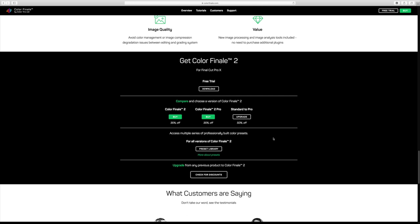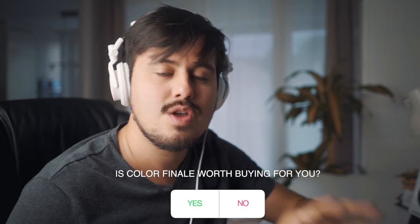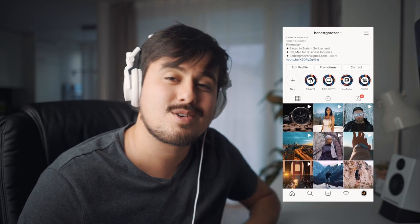If you want to buy Color Finale 2 Pro, it will cost you $150. If you already have Color Finale and want to upgrade to the pro version, you will not have to pay the full price. I recommend you test it out to see if it speeds up your workflow — there is a seven-day free trial available, so it definitely wouldn't hurt to test it out. I'll leave a link in the video description below. Thank you so much for watching. If you like this video, please leave a like and let me know in the comments if Color Finale is worth buying for you. If you haven't subscribed to my channel, please do it right now. Follow me at Benner Grazer — have fun color correcting and I'll see you in the next video.